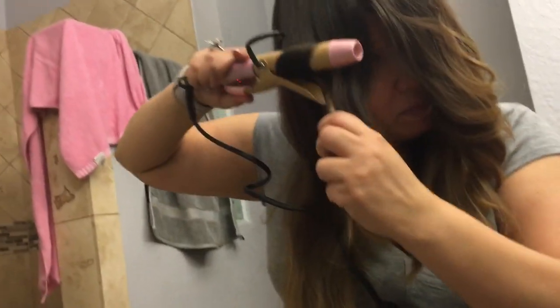Here's the curling iron. Same thing — wrap my hair around it. Close it until I get to the end and then I'm just going to hold right there. And down.